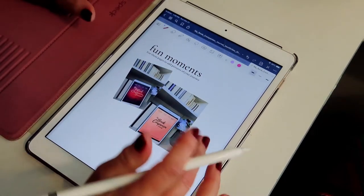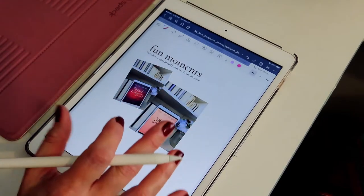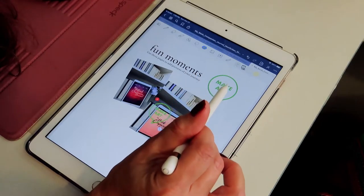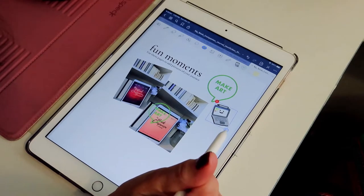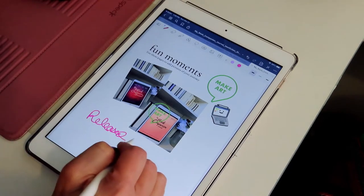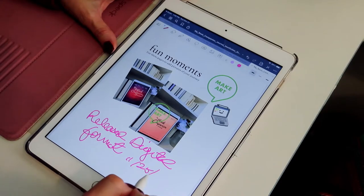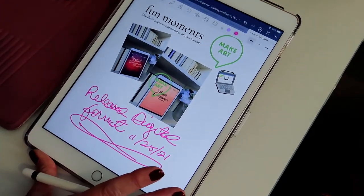You can write on it too. If you are familiar with GoodNotes, you might know how to add stickers — I think you can add stickers through here as well. You can just play around with it. So I'll write: 'Released Digital, 11/25/21.' You can just make it your own.